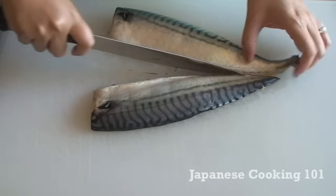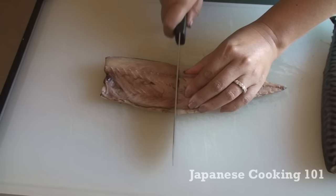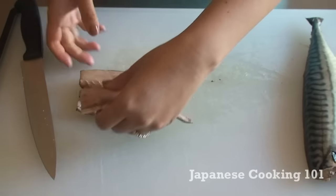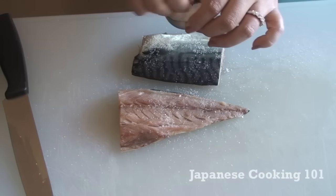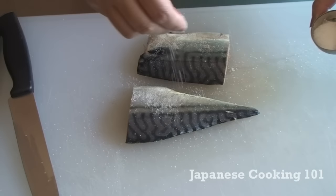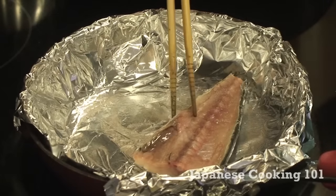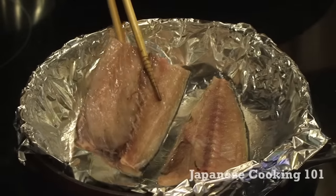Grate the daikon radish and set aside. Now we are going to cut the mackerel — cut it in half and then into quarters — and sprinkle salt liberally on both sides of the fish. Heat the frying pan at medium heat and oil the surface of the aluminum foil lightly.